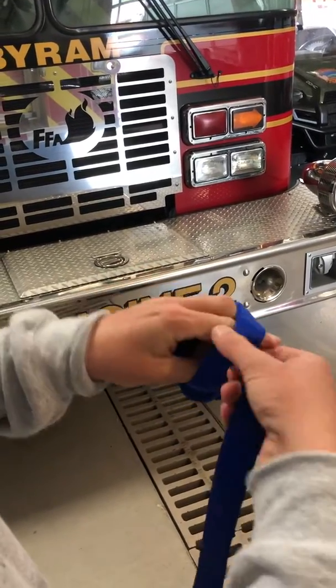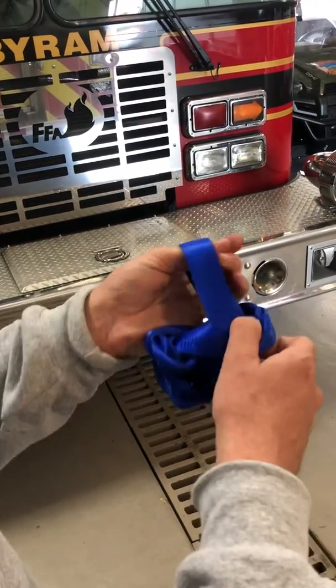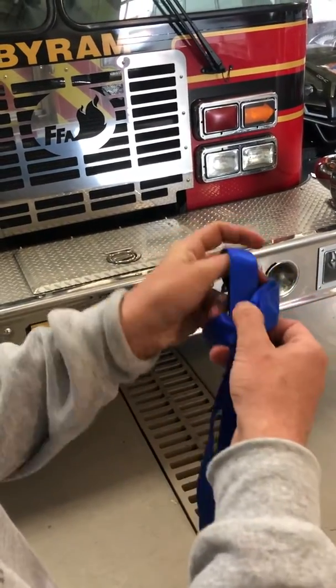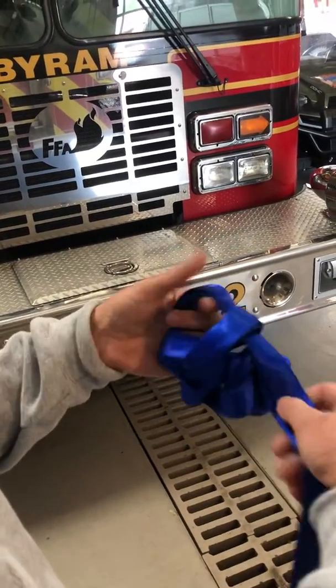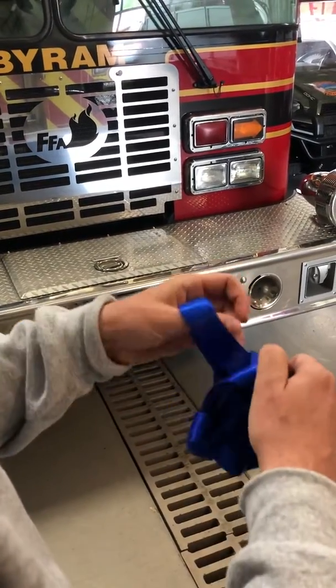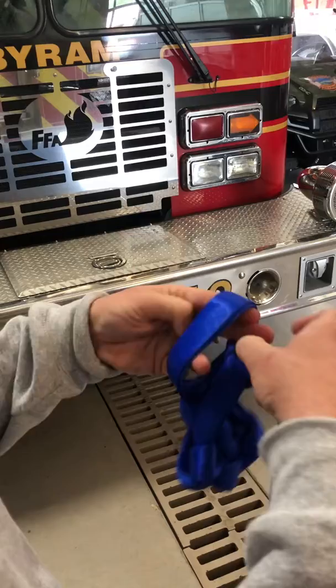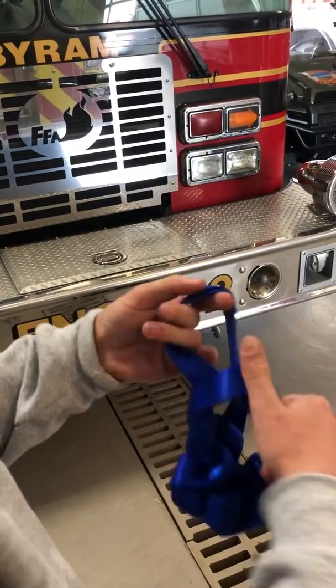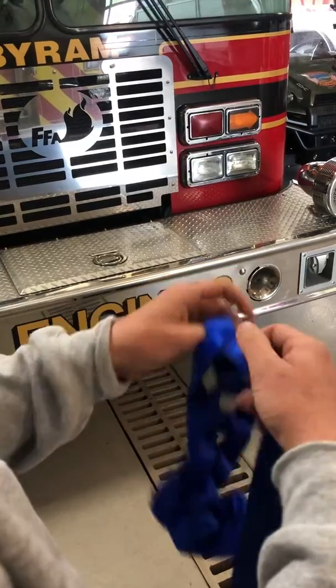He's focused on the loop on his left hand and he's feeding through on the right side every time. The bottom side is actually twisting as he's feeding this through. It looks like a mess right now, but when you get it finalized and stretch it out it'll be nice and neat.